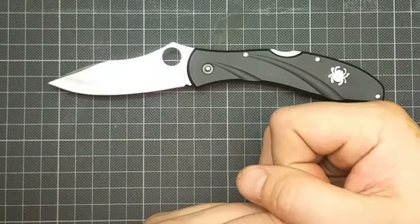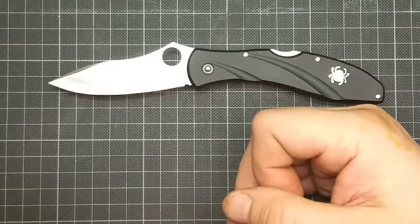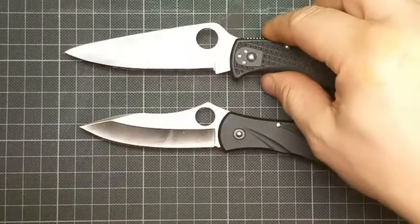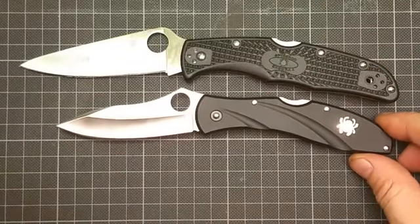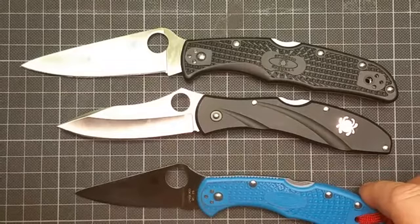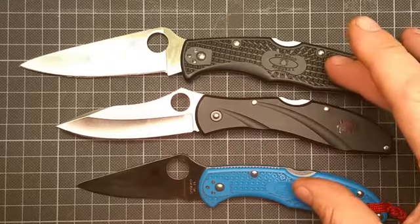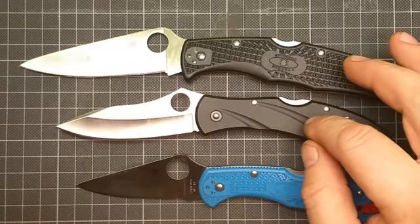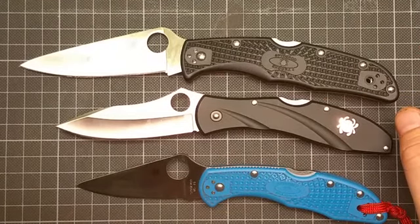The knife thickness is two millimeters, so it makes a good slicer. The knife came sharp out of the box — as already known from all Spydercos. I've never had a Spyderco that was dull or nearly dull; I've always gotten sharp knives out of the box from Spyderco.